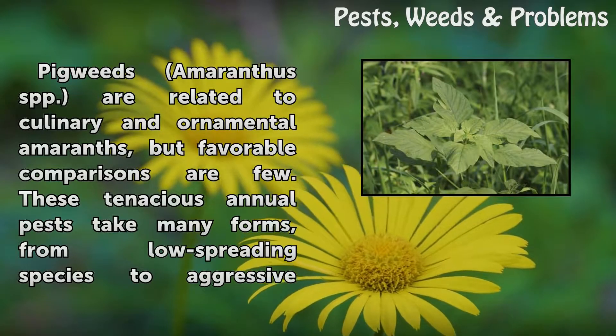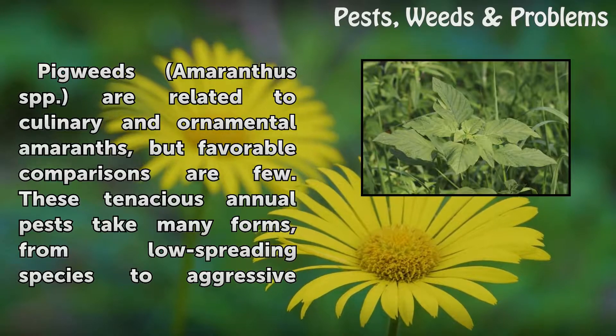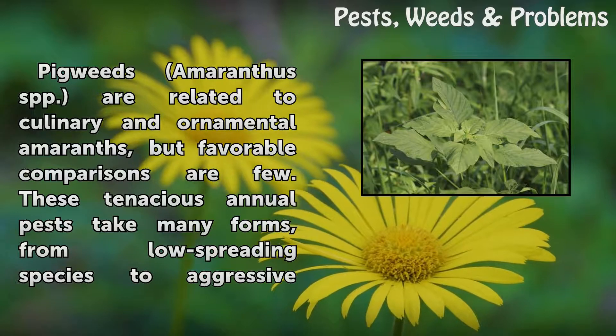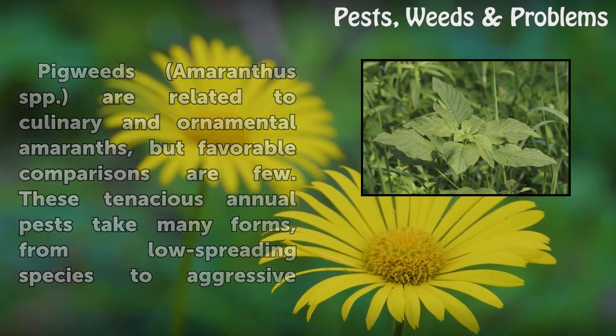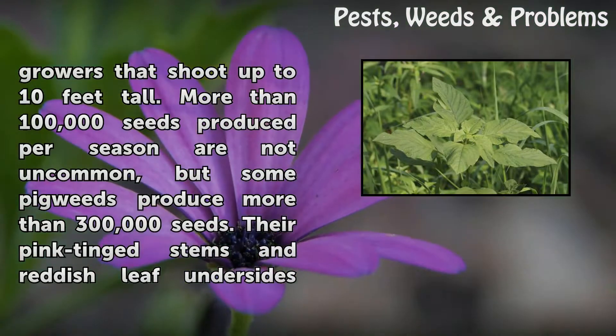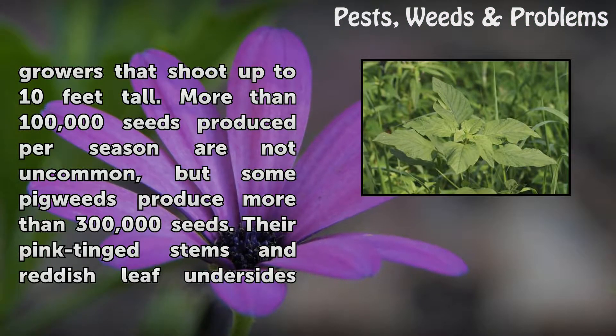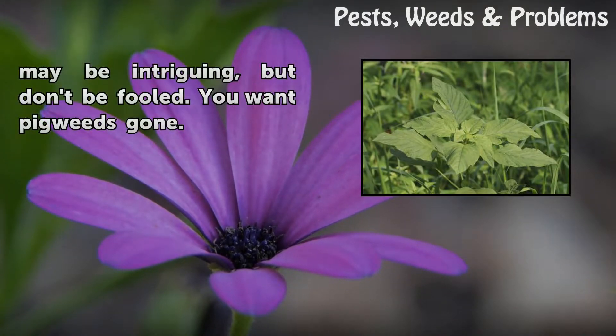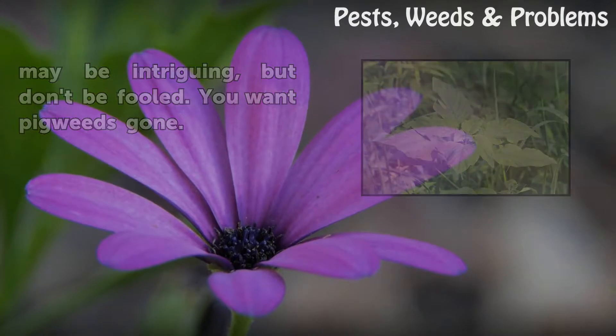Pigweeds (Amaranthus spp.) are related to culinary and ornamental amaranths, but favorable comparisons are few. These tenacious annual pests take many forms, from low-spreading species to aggressive growers that shoot up to 10 feet tall. More than 100,000 seeds produced per season are not uncommon, but some pigweeds produce more than 300,000 seeds. Their pink-tinged stems and reddish-leaf undersides may be intriguing, but don't be fooled — you want pigweeds gone.